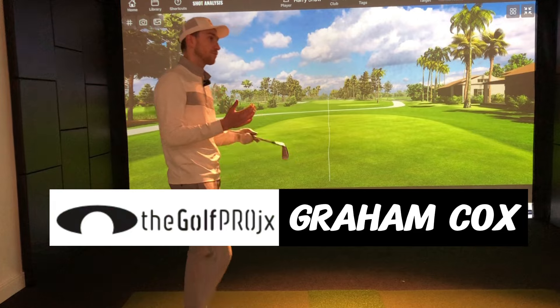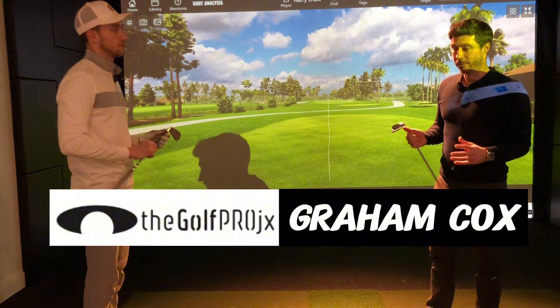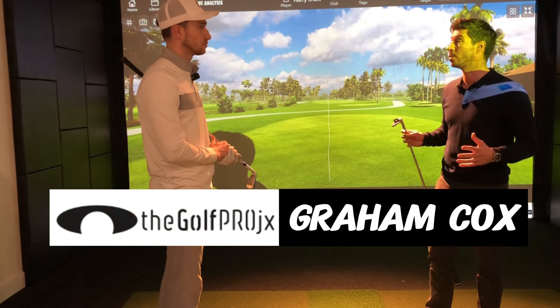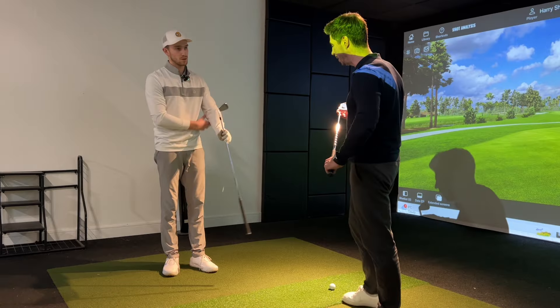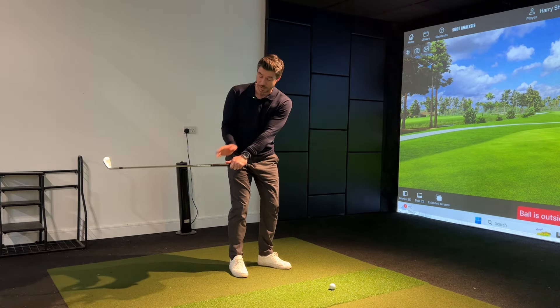So Graham, the takeaway and backswing - what do we think? It's one of the most important parts of the golf swing and the hardest thing to get right. It sets the tone for your golf swing. We often see a player who starts the club by rolling either the wrists or the forearms.